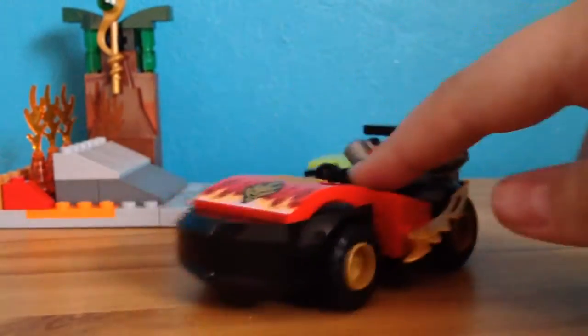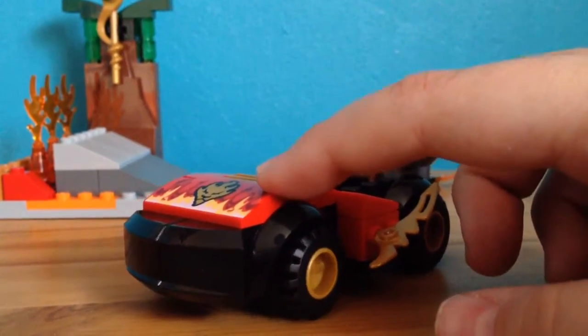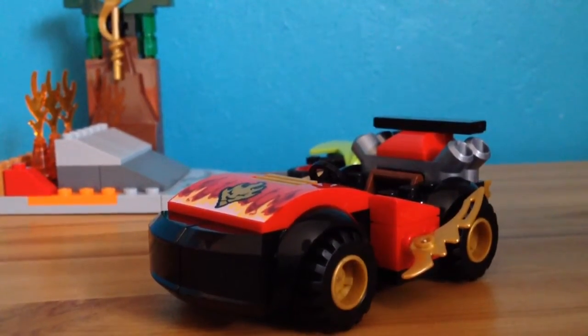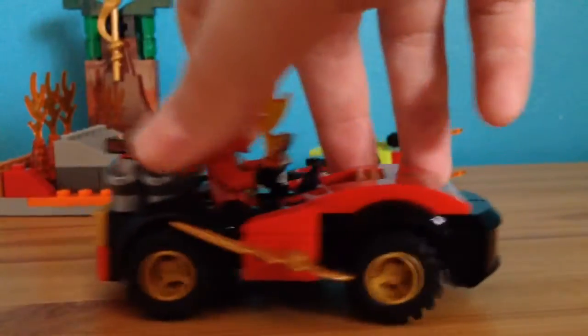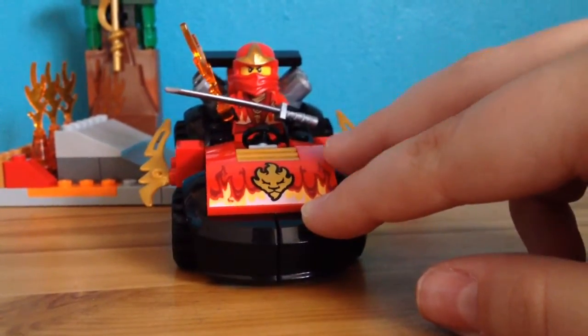First I'm going to start off with Kai's little car. With these, they don't have stickers — all these detailed bits are exclusively printed for these Junior sets so that 4 to 7 year olds don't have trouble with stickers. Kai easily sits in there and it's a nice car, it rolls very smoothly, which is lovely. I like the front print — it could be used for something else, like if you're making custom stuff.